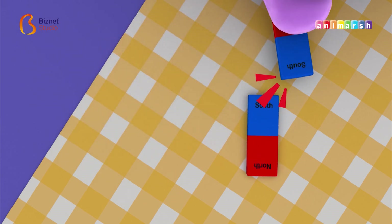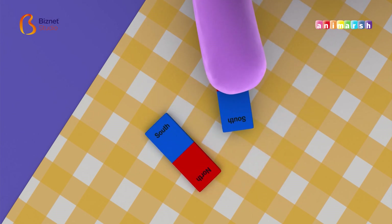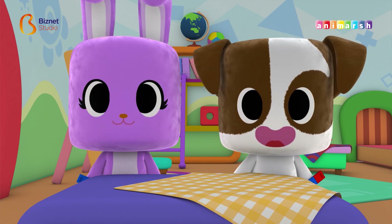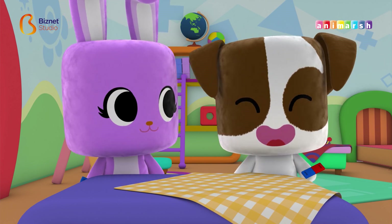Look! These two magnets don't want to stick. What an interesting experiment today! Thanks, Nana! Finally, we know about how magnets work!